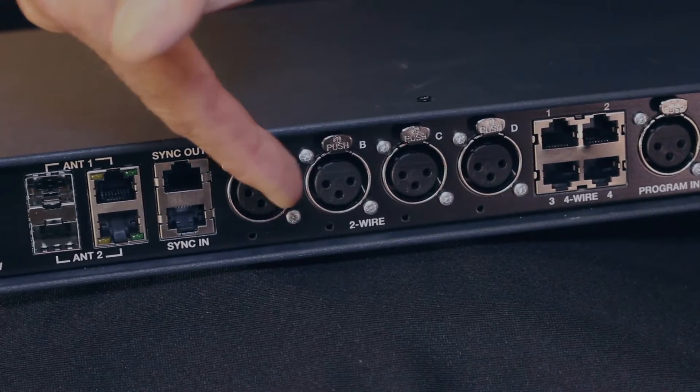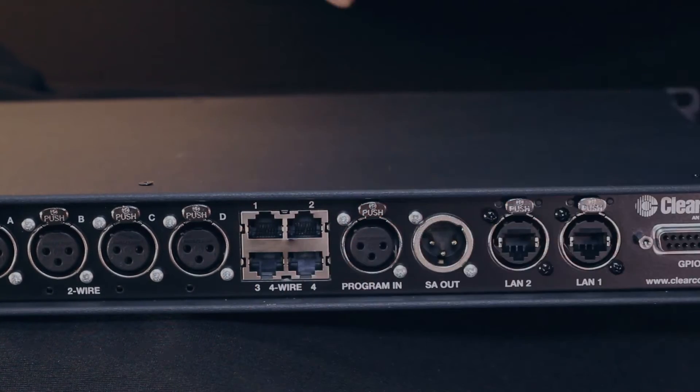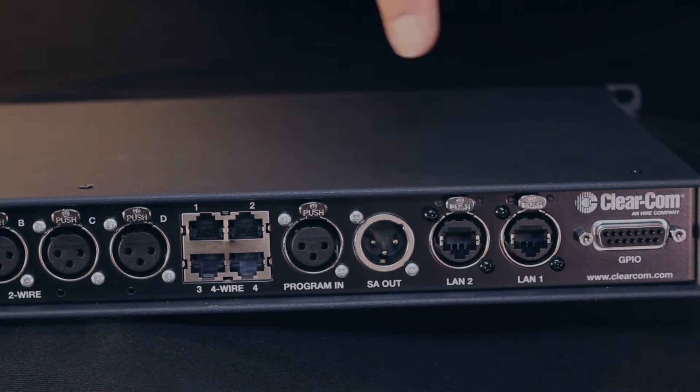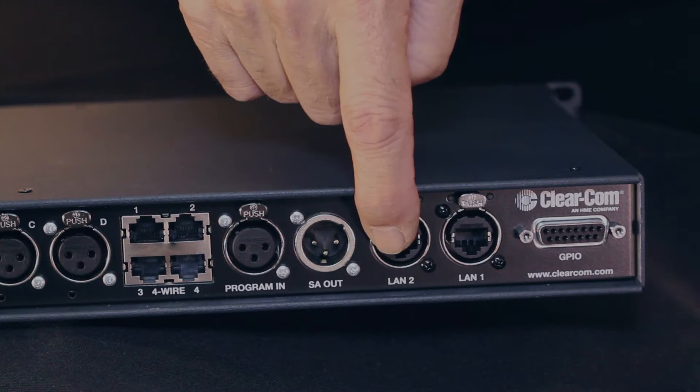Next we have four XLR connectors — standard 3-pin XLRs — for two-wire intercom. Next to that we have four RJ45s which can connect to four-wire circuits, either in a matrix or some audio device like a telephone hybrid with a four-wire connection. There's a 3-pin XLR for a program audio input and a 3-pin male for a stage announce output. There are two LAN connections here — they're loop-through so you can go into either one. Finally we have a DB9 which allows GPIOs or relays that can be manipulated through belt pack buttons or the buttons on the front panel of the base station.